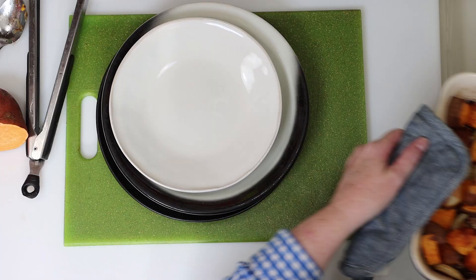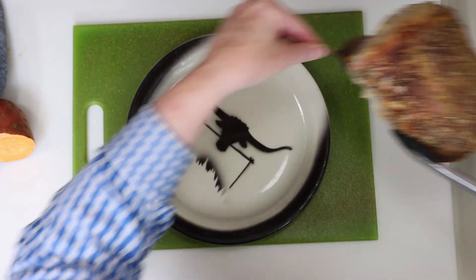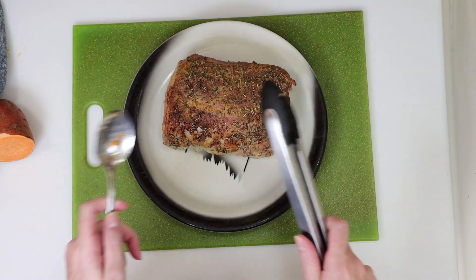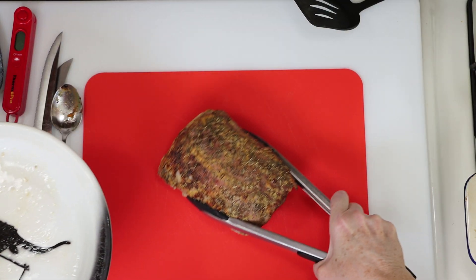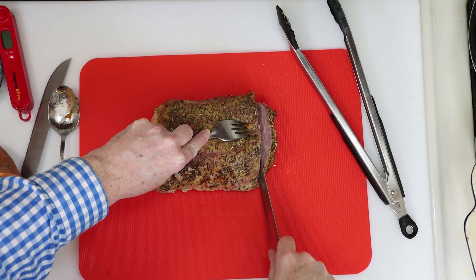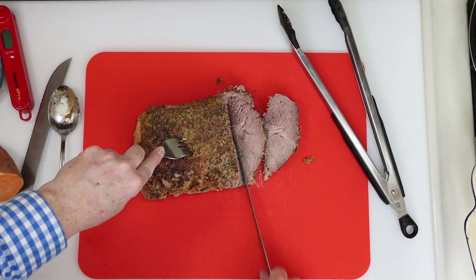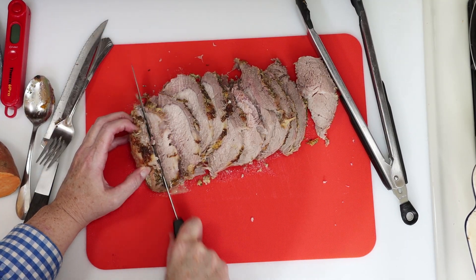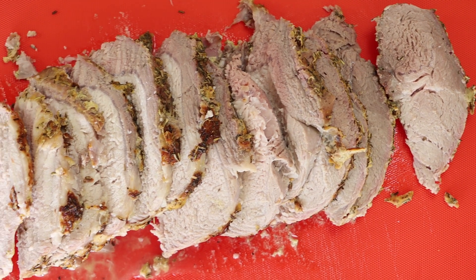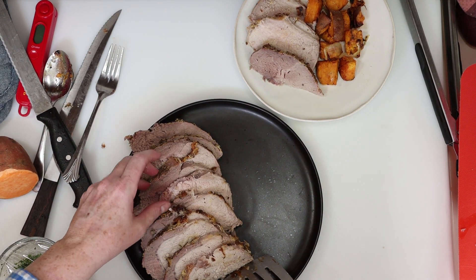And here's our pork roast and sweet potatoes right out of the oven. I went ahead and transferred the roast to a plate and we're going to let that rest for about 10 minutes before slicing it. After that I moved it onto my cutting board and it's time to slice into it. It takes only a fork and a sharp knife to slice through this and I was so pleased with how tender and juicy this came out. For serving I placed all the sliced pork onto a plate and then I spooned the sweet potatoes and onions onto the same plate.